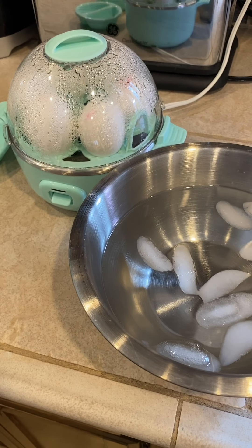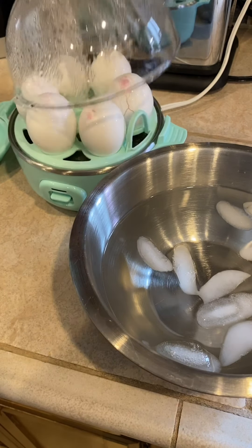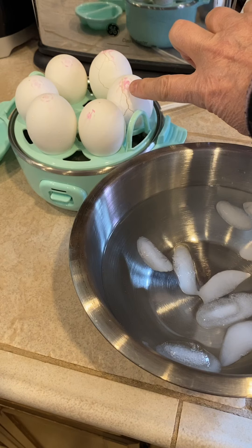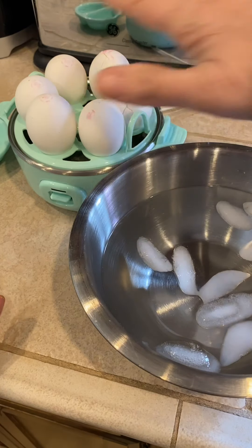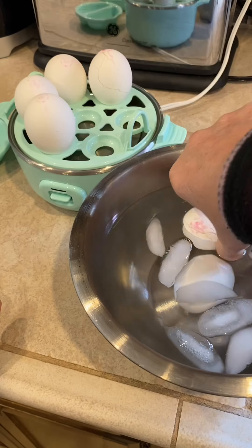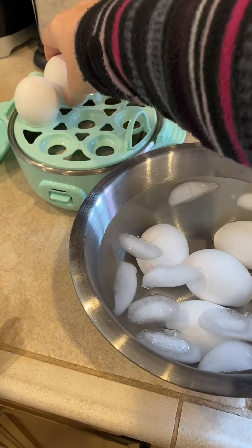That's the indicator that the eggs are done. You just turn it off and open it up. I went a little too far piercing — you can see this one is cracked. But what I do then is drop them into an iced water bath. Be careful though, they are very hot. I love this thing.